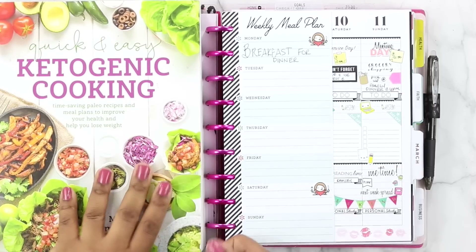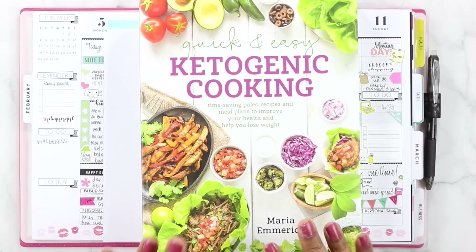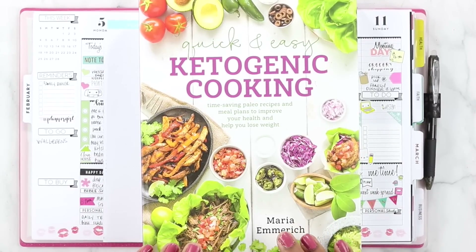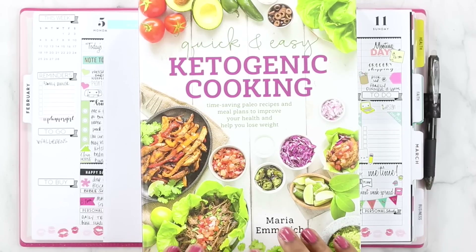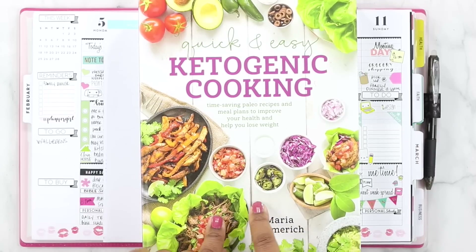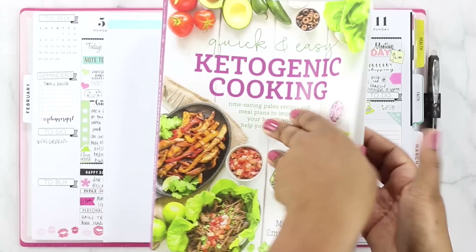I'm going to go ahead and find out what I want to eat for the week. I normally use a combination of Pinterest — I have a board that is my keto board — and this cookbook has really come in handy as well. This week we're just going to go out of this cookbook because I want to try some new recipes.